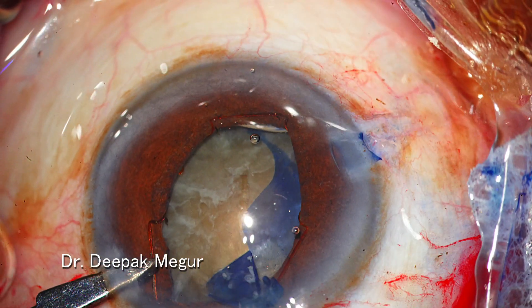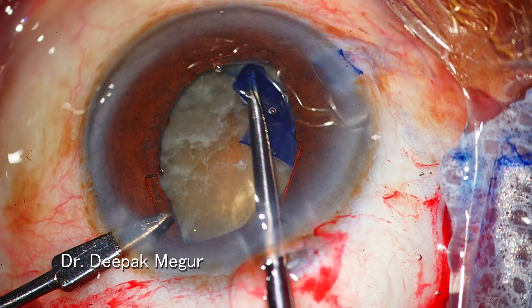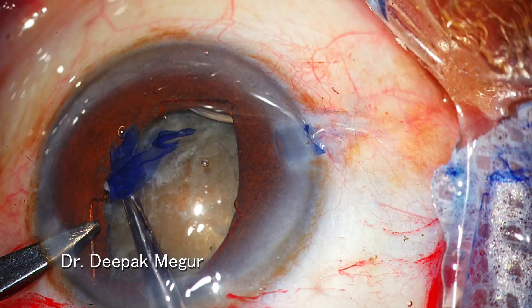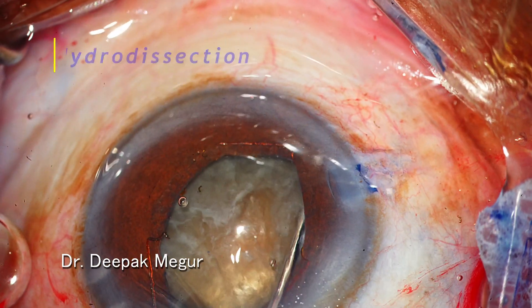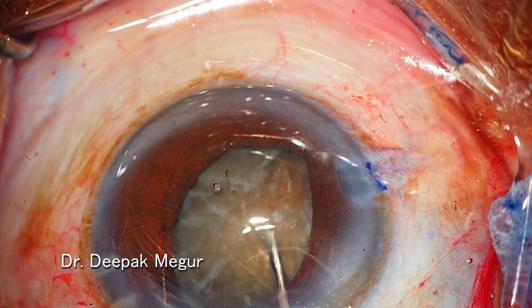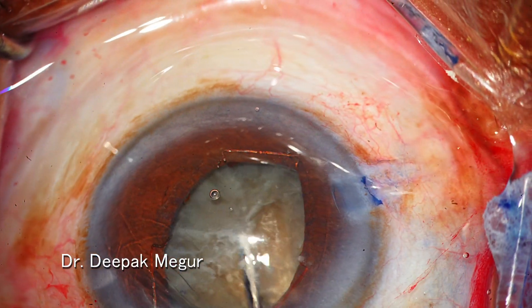I'm trying to make a bigger rhexis and I'm able to do it quite easily, because in a hard nuclear cataract these cataracts offer a perfect base to perform the rhexis of a desirable size. Now hydrodissection is performed and I just nudged the nucleus — it's confirmed that the nucleus is free from all capsular attachments.